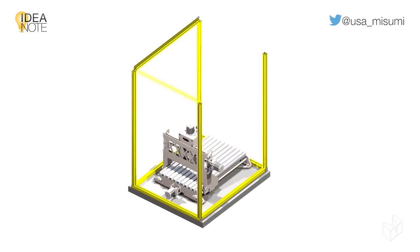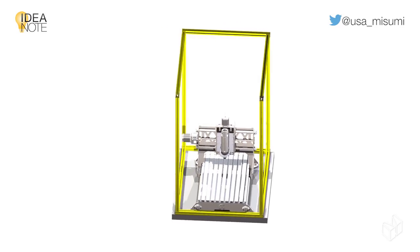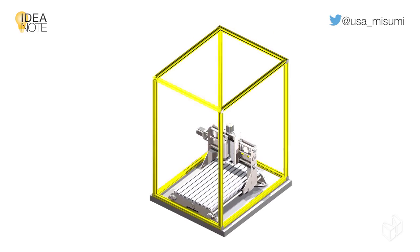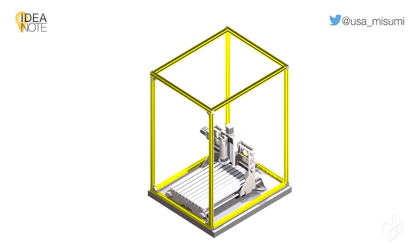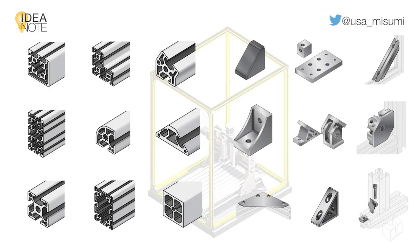Aluminum extrusion surface treatments can be used to provide visual cues for safety, while anodizing provides protection against corrosive environments. Because of the many profile shapes and sizes available, as well as countless bracket options from blind joints to corner angles and plates, aluminum extrusions can be used over and over in many different designs.